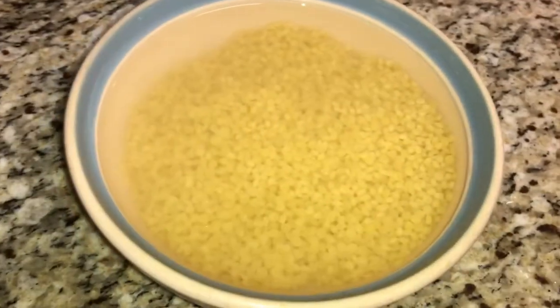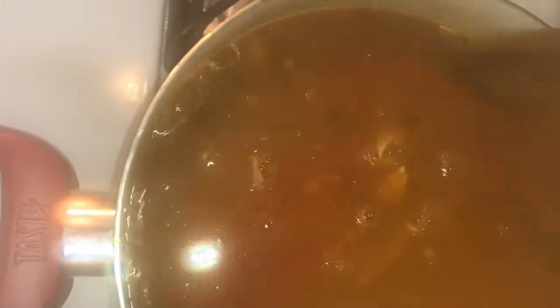Now soak the Berkoukous pasta in hot water for five minutes. Then rinse it and add it to the soup. Add the shredded chicken and let cook for 10 to 15 minutes.